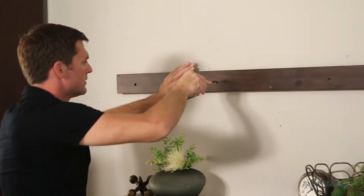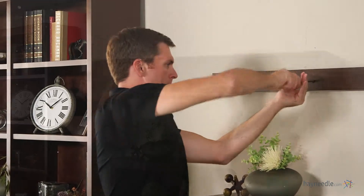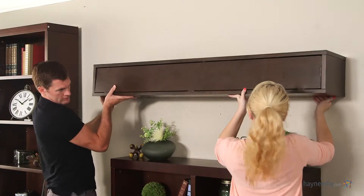This piece is also easy to install. Simply attach the baseboard to the space you'd like the mantle to be, make sure it's level, then slide the mantle onto the baseboard.